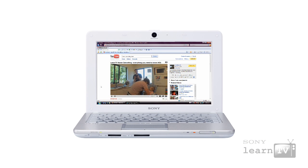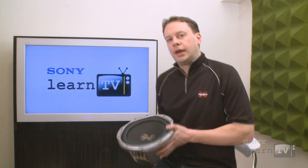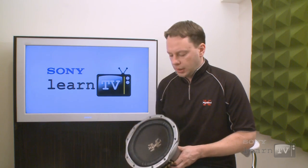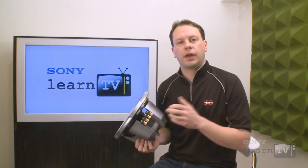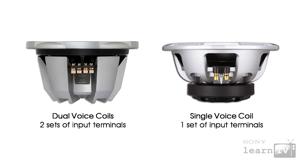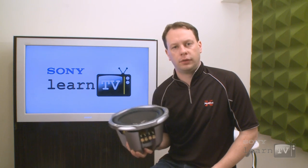If you want to know a little bit more about how sound is created, check out the other Learn TV clip on noise cancelling, which covers off some of that in a bit more detail. Pretty well all speakers have to have a voice coil in order for them to work in this way. What is unique about these speakers is that they have what's called a dual voice coil, which essentially means that you have two of those rounds of wire wrapped around behind the speaker.